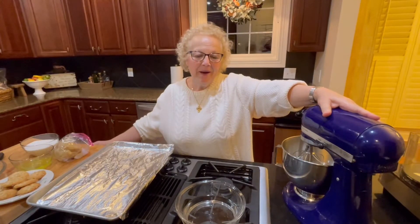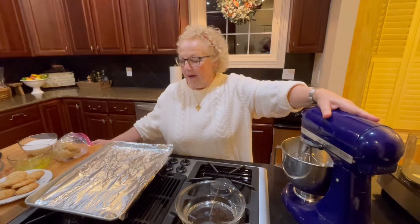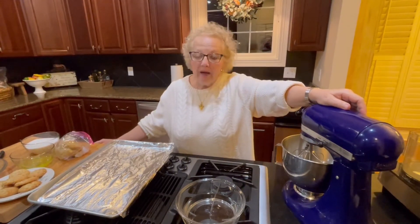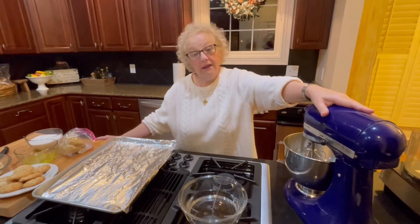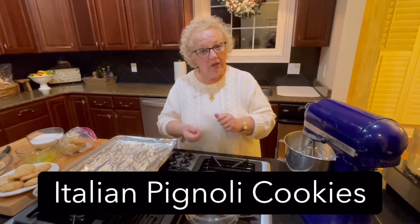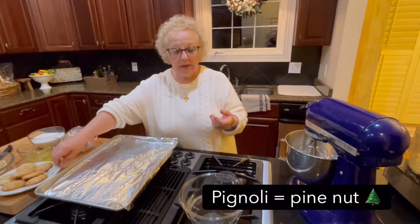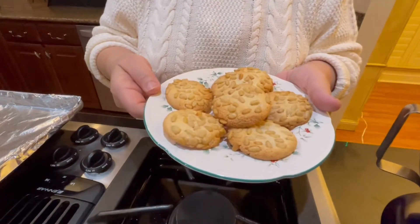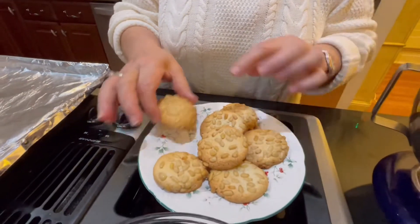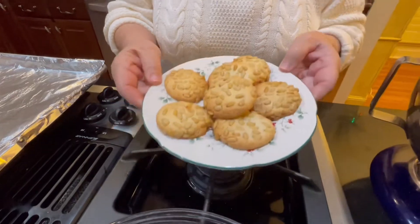Hey, happy holidays everyone. I'm here in my kitchen baking as usual at this time of year. My kitchen kind of turns into a little cookie factory of sorts, but there's one cookie that everybody loves the most, everybody wants the recipe for, everybody wants to know how to make it. And it's not so much how to make it, but the technique that is involved with these very simple cookies. These are called Pignoli cookies, and the word Pignoli in Italian means pine nuts. The end result is cookies made with almond paste, so they're chewy and soft on the inside and they've got lovely toasted pine nuts on the outside, and they are addictive and everybody loves them.